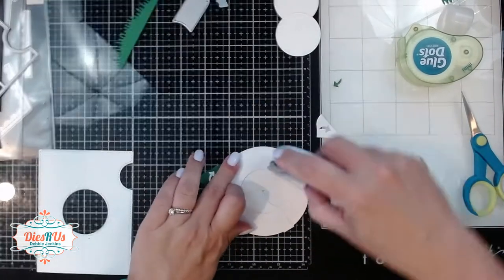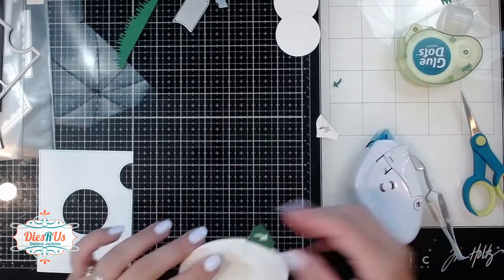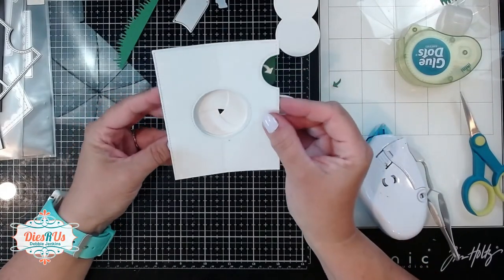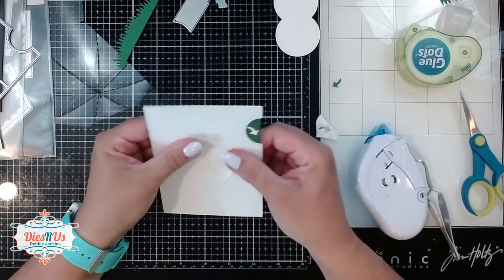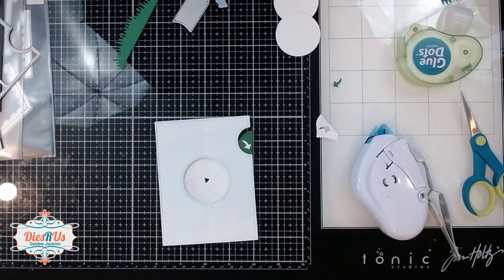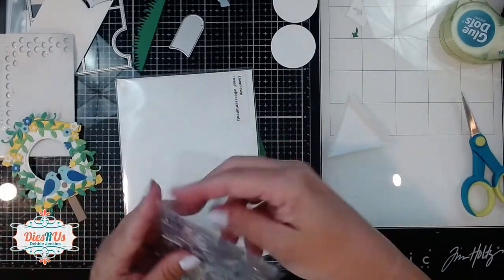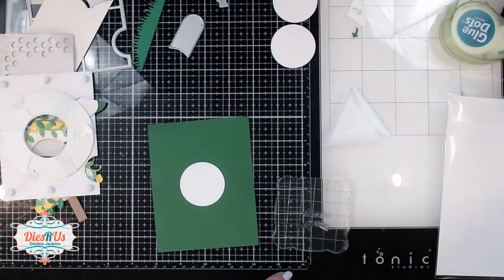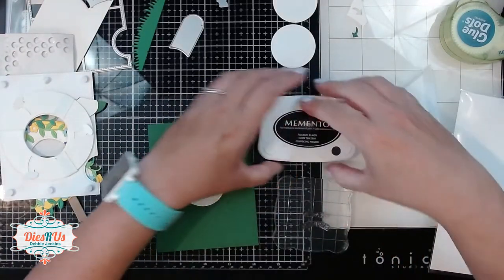I'm adding some dot liner adhesive to the entire front ring of that mechanism. Making sure that my window is closed, I can now position that just perfectly on the back of that cover plate so that the pull tab lines up right and that makes it easy to operate and everything's adhered in place. For my sentiment, I'm grabbing a couple of the sentiments off of the Reveal Wheel Sentiment Stamp Set from Lawn Fawn — I just thought these were appropriate and the right size for that little window.